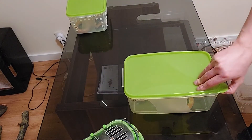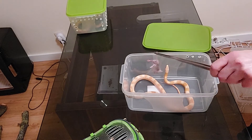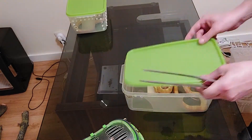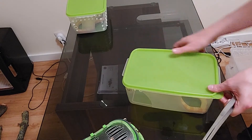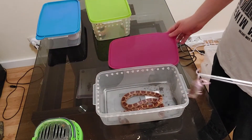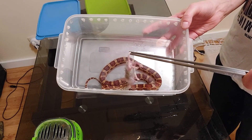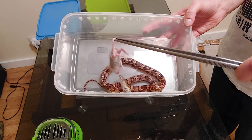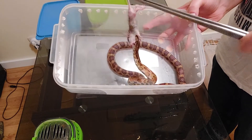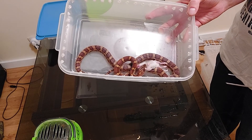The next one is my spectrum head female. She will get a small ASF rat. The next one is my classic head scalers female — I think she's going to shed too, but she's eating.